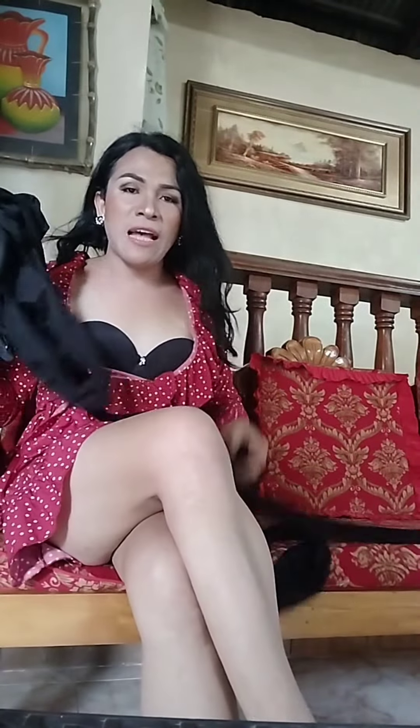So guys, this is my collection of stockings. I have a lot of stockings here beside me. If you want the stockings, comment down below if you like these stockings. Thank you so much guys, thanks for watching. I love you all. Which stockings do you love most? Bye, thanks for watching.